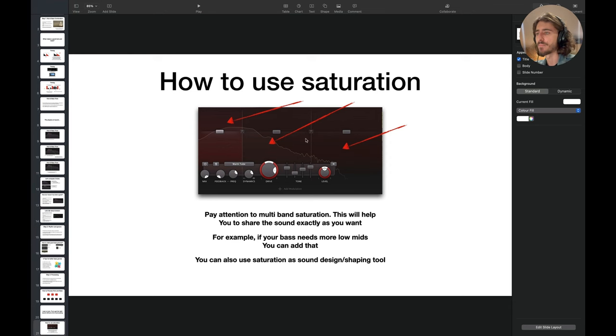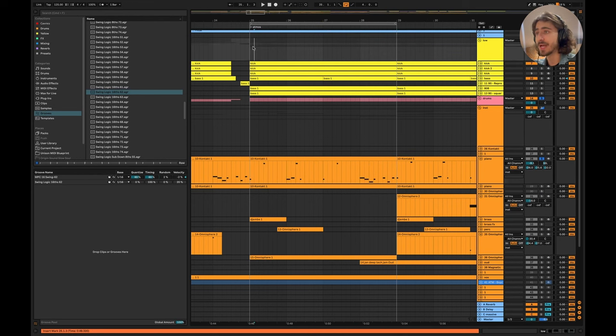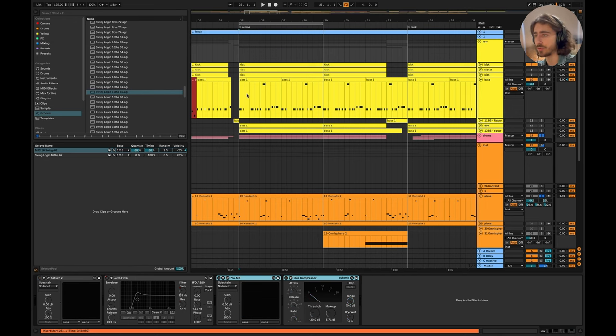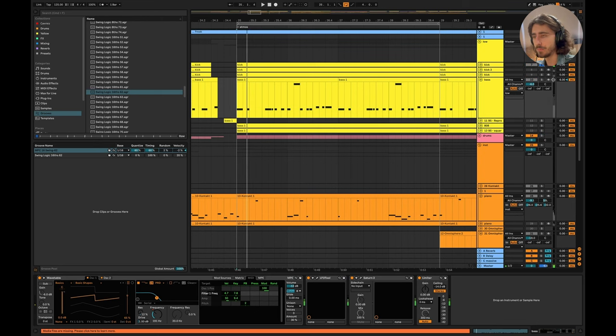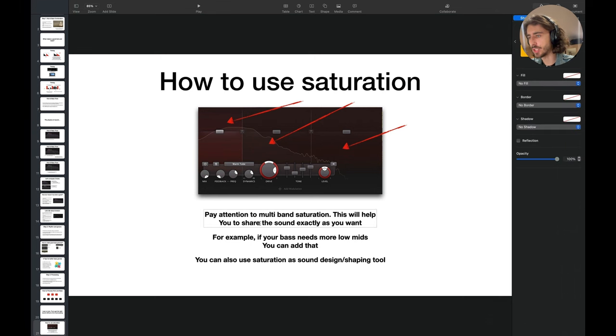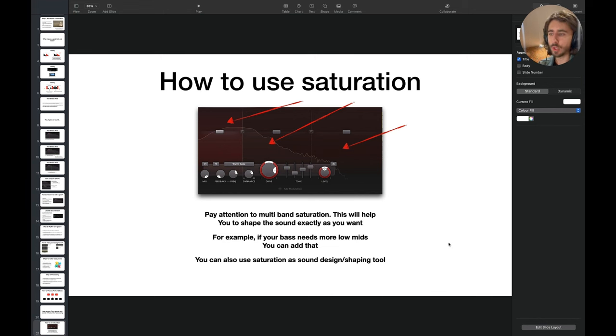How do we use saturation? Let me show the kick and bass sound without saturation. With saturation disabled, the kick is still pretty nice but it's lacking power and glue. With saturation, pay attention to multiband saturation because it helps you shape the sound exactly as you want. For example, if your bass needs more low mids you can add that, or if your lead needs more high end you can add that. You can use saturation as a shaping or sound design tool.